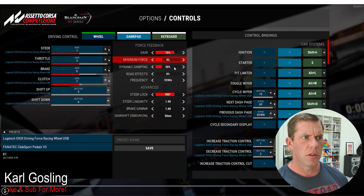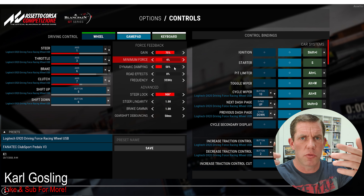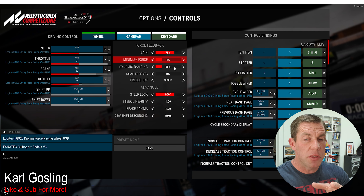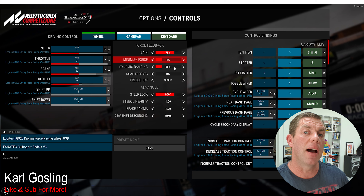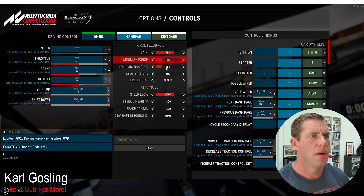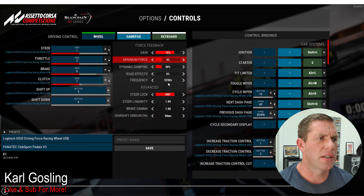Dynamic Damping: basically the faster you go, the more your wheels want to self-center due to the gyroscopic effect of the wheels rotating and inertia. This dampens the other force feedback effects you'd feel through the wheel, like undulations in the road. On more powerful wheels it's not too much of an issue at 100%, but on the G920 which doesn't have a lot of torque, it can muddy out the finer details at high speeds. I find about 50% is a nice spot - you still get that added resistance for self-centering without losing the finer force feedback details.